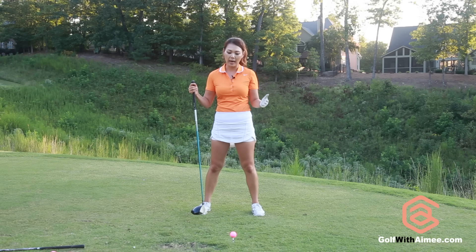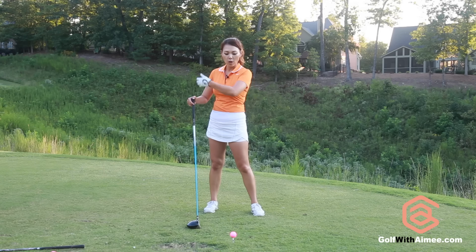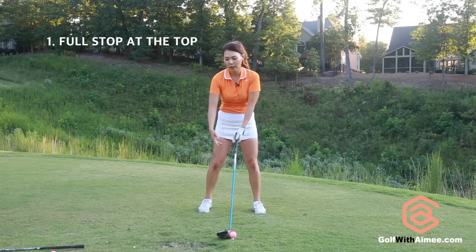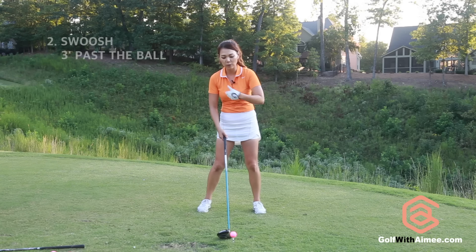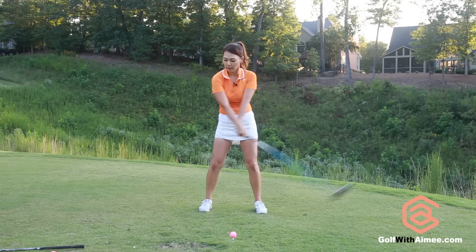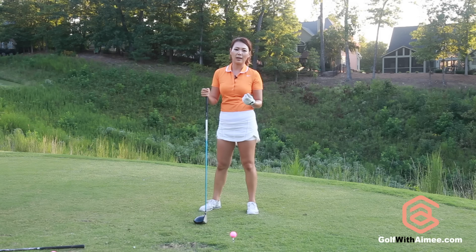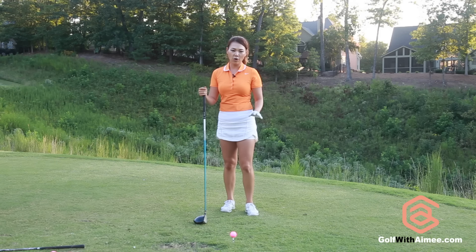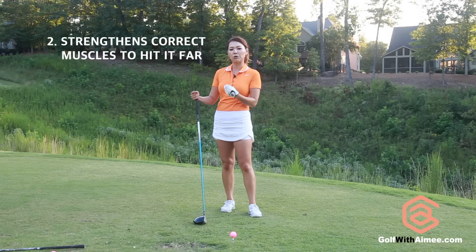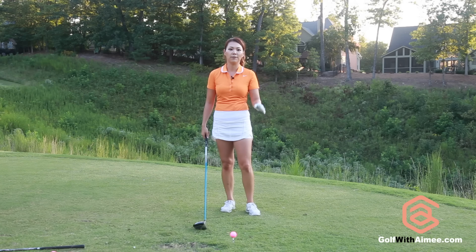Now let's go into how to practice feeling the weight of the club head. The best practice to get those joints loose and feel the weight of the club head is making practice swings. We're going to do two things: go to the top and completely stop, and then make the swoosh sound three feet in front of the golf ball. Stop — swoosh. Stop — swoosh. This practice is probably the best practice if you want to gain more distance on your driver, because it helps you loosen up your arms and feel the weight of the club head, and it actually strengthens the muscles needed to hit it far. You cannot do enough of these practice swings.